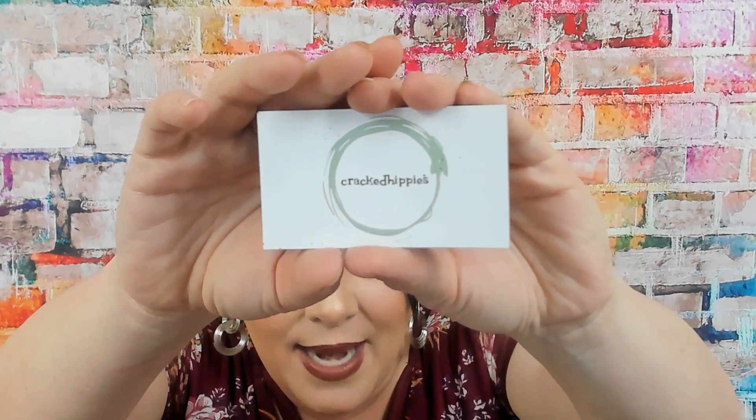The next thing we got is this little spongy thing. Oh, here's a card — this is a little magnet that says Cracked Hippies. But there's no card in here. This is a little sponge — I'm sure it's for when you're taking a bath so you can wash yourself with it. I enjoy that.